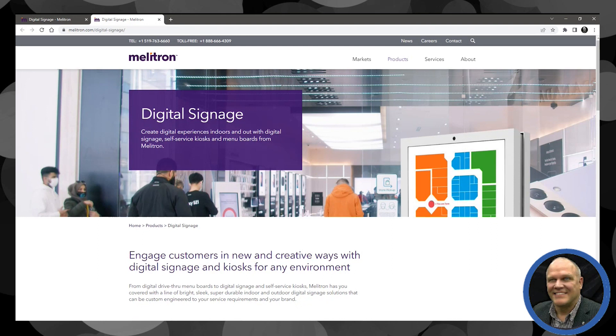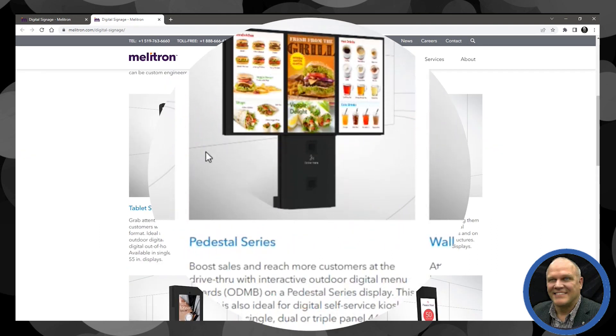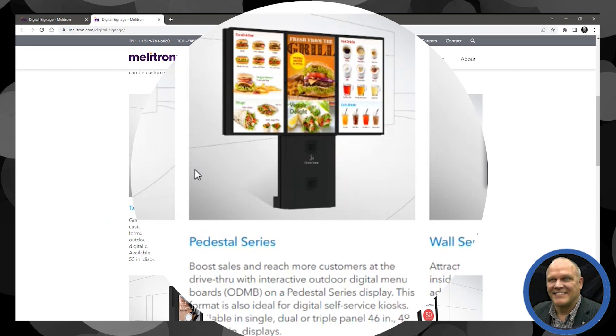Currently we use just one of the products in their digital signage range and we resell this pedestal series. We currently have a single screen — if you take this pedestal and imagine it just with a single screen, we currently have that in Configure One and are selling that today.